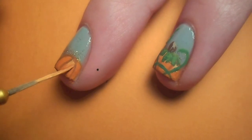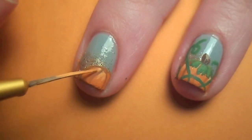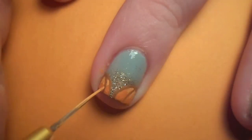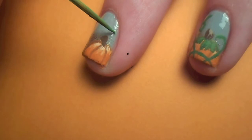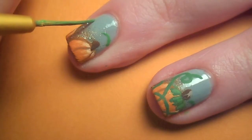Next I highlighted the high points of the pumpkin with a light orange. Then I added a little brown stem. And finally I finished with green paint, adding the curlicue vines and leaves.